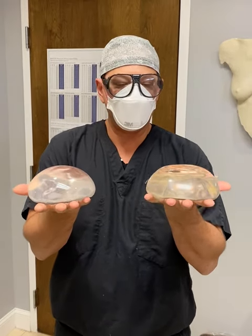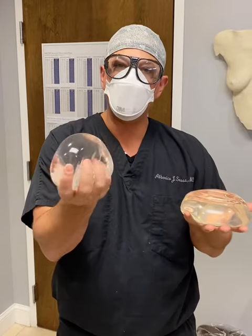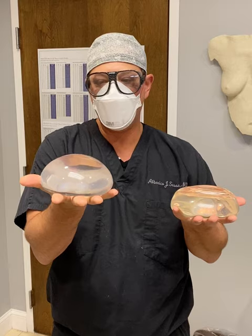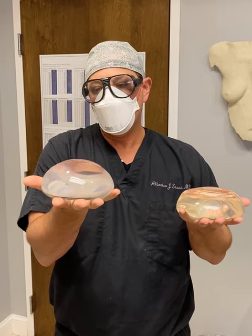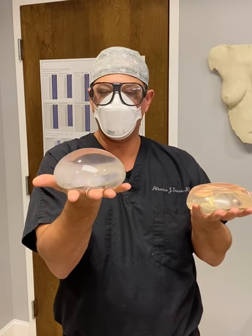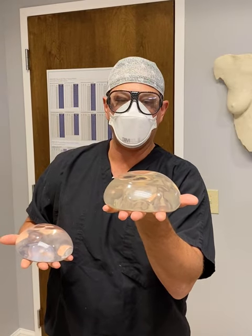Today I wanted to talk about two different types of implants that we use here. This is the Gummy Bear implant — a silicone gel implant. It's smooth, round, and high extra, so it's very close to what you would call an ultra high profile implant versus a high profile implant.